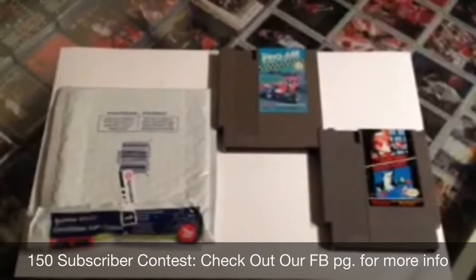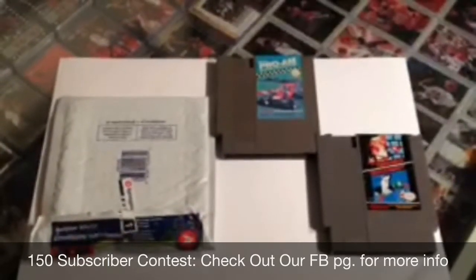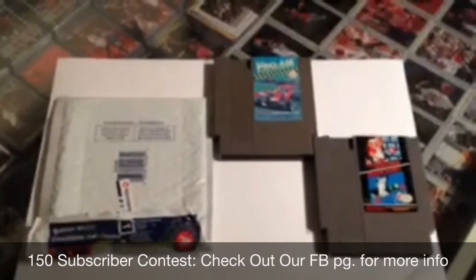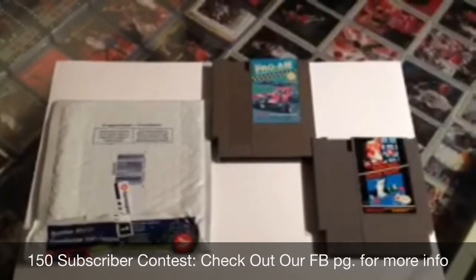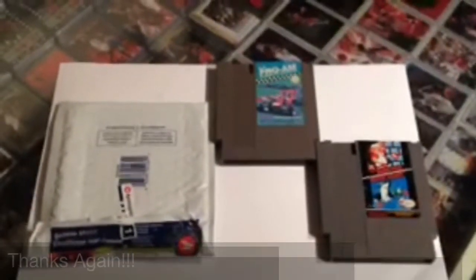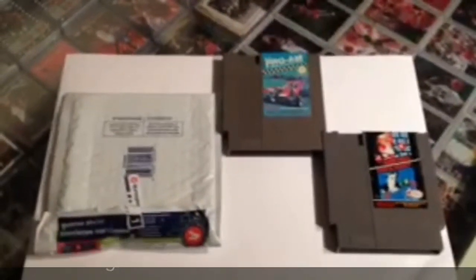We have some PlayStation games, and Mike's got something in the works to give away too. So check out our subscriber contest — once we get to 150 subscribers, we'll be sending you out your package. We'll be drawing on a live video. Special thanks to J-Rock, keep up the good work, buddy. See you on YouTube.